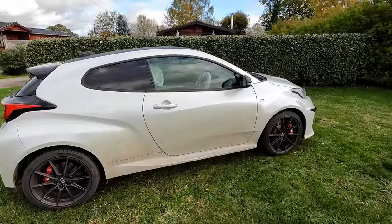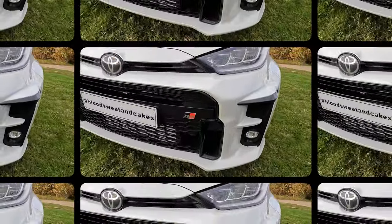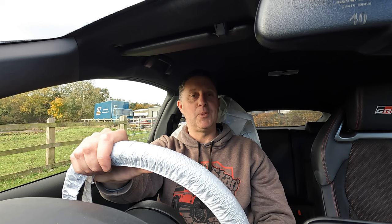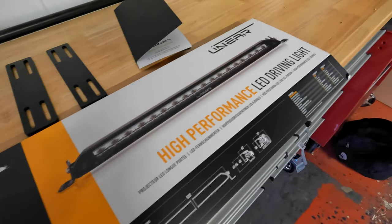Hi guys, welcome to AW Smart Repairs and Black Stag Styling. For this video we have one of the fantastic new Toyota Yaris GRs in for a couple of little bits and pieces. The first bit we are doing is replacing the front grille — it had a little bit of an argument with a pheasant, and unfortunately for the pheasant it didn't win. It damaged the front grille so we've got a new one we're supplying and fitting, along with a little ducting section. Whilst we've got the front bumper off, we're also supplying and fitting a laser front light bar, which will be integrated into the electrics for the vehicle.